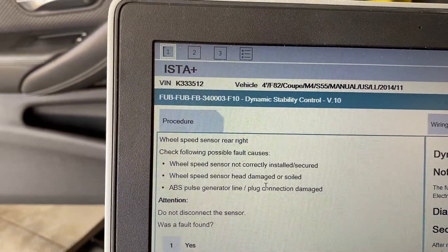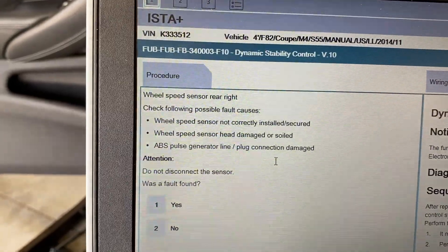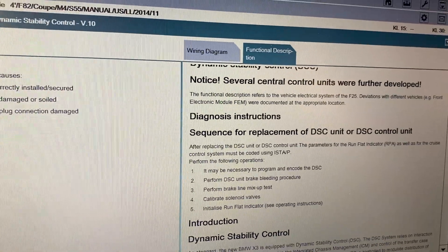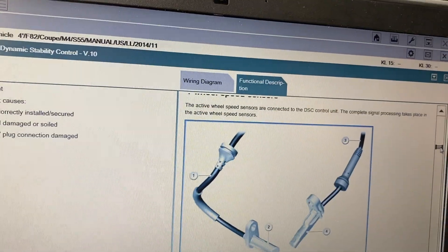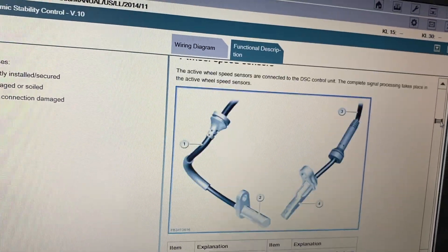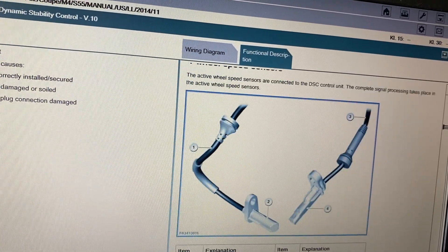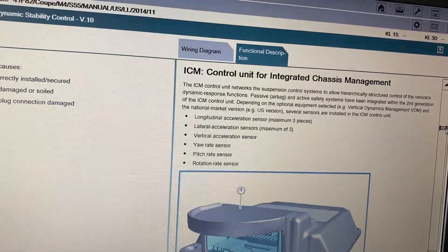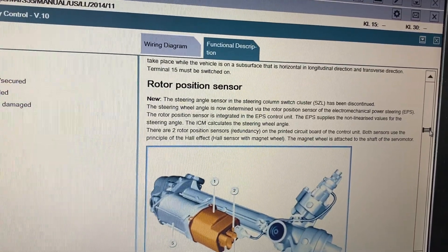I stalled. Head damage was soiled, so I cleaned the head. Pulse generator line plug connection — that's it. So that thing that I pulled out was the wheel speed sensor, at least it was number three and four — that's the one for the rear axle. This other one is the steering angle sensor, but that one has been discontinued; the steering angle is now determined by the rotor position sensor of the electromagnetic power steering. The pad wear sensor we know is not an issue.